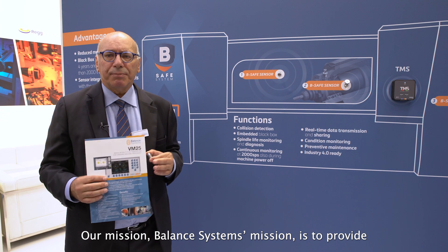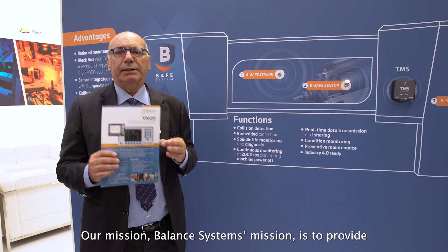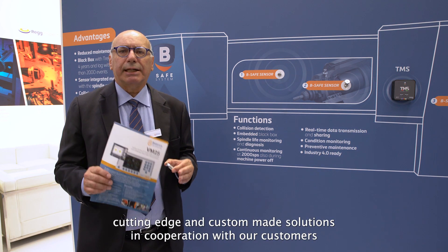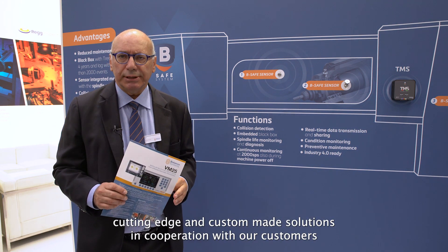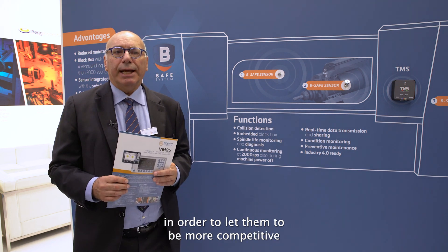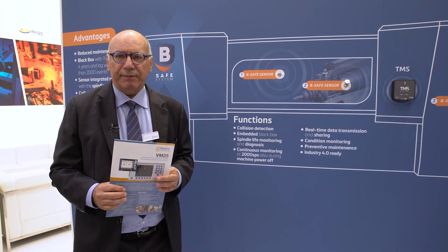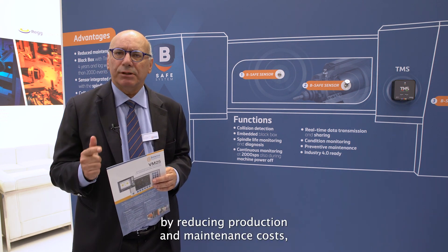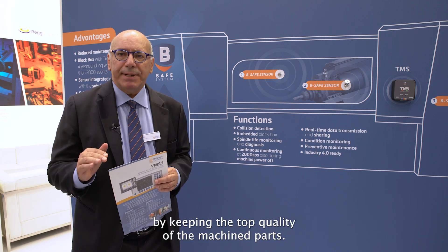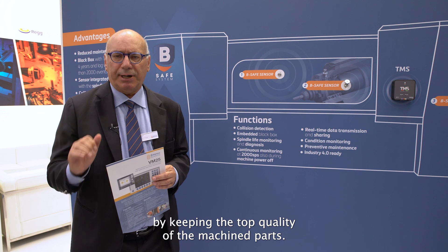Our mission — Balanced System's mission — is to provide cutting-edge and custom-made solutions in cooperation with our customers, in order to let them be more competitive by reducing production and maintenance costs while keeping the top quality of their machined parts.